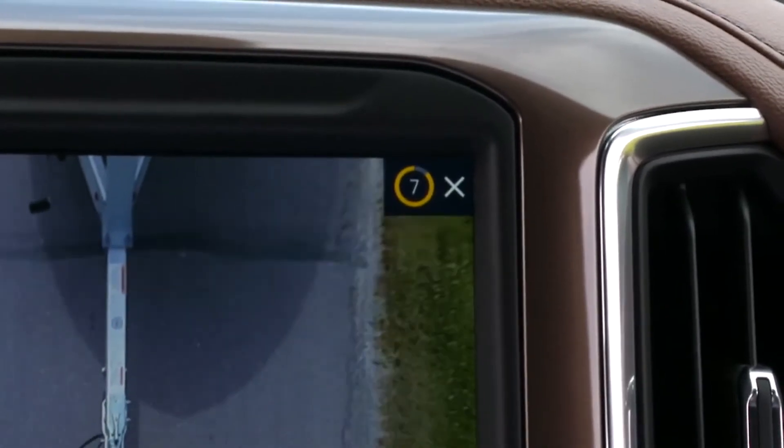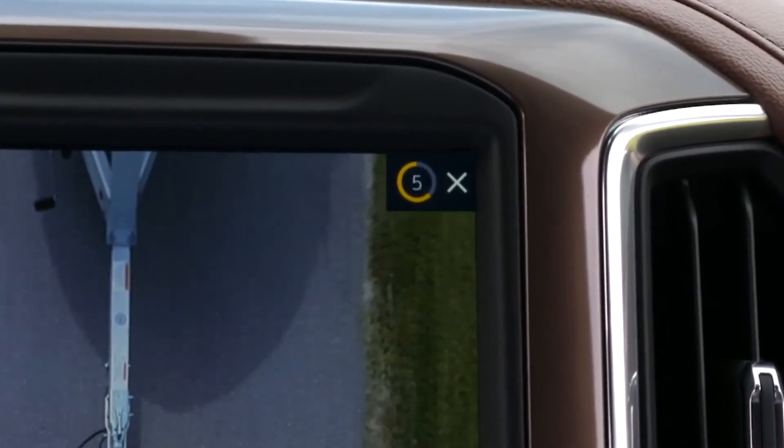The infotainment screen will return to what was previously showing after 8 seconds. If at any point you want to return to the previous screen before it automatically goes back, simply press any button on the infotainment screen.